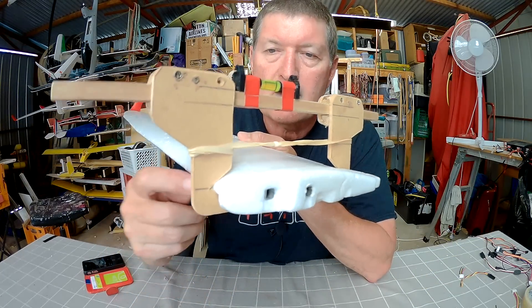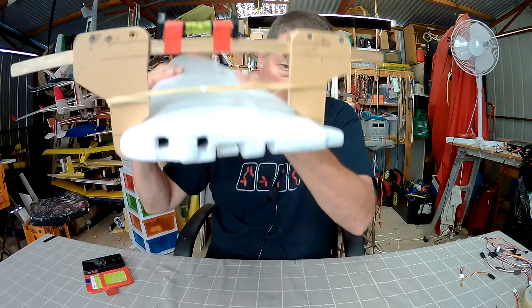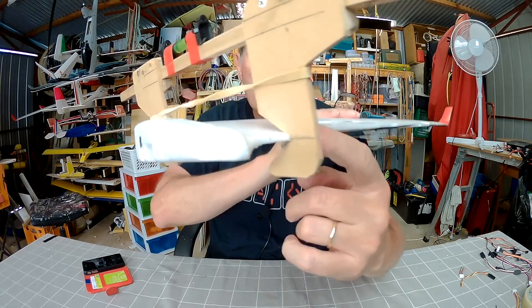It clamps onto the leading edge, so you're sure that you're actually lined up right on the leading edge, and it's clamped onto the trailing edge as well.